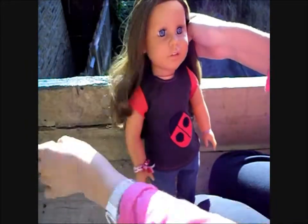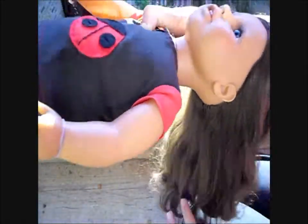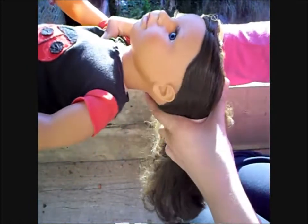Pull your doll's hair into a high ponytail and use your brush to smoothen down all the bumps. You can tie the ponytail off with an elastic band, but I found that with Lacey's hair it's easier not to.